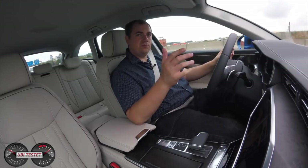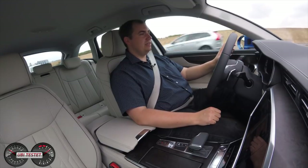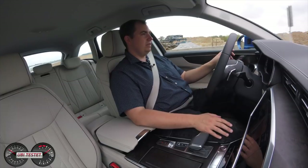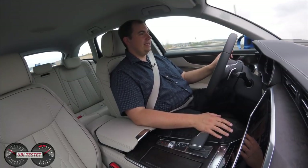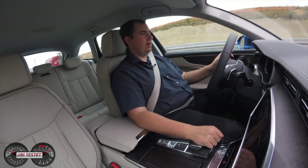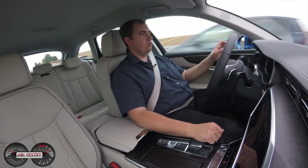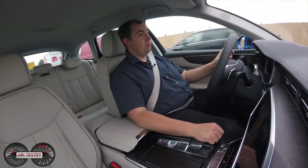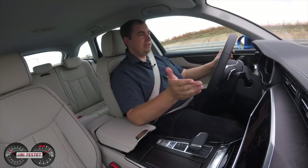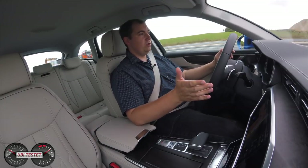Ich bin unterwegs im neuen Audi A6 Avant 45 TFSI Quattro. Die neue Bezeichnung muss mir erst noch in den Kopf kommen. Hinter dem 45 TFSI verbirgt sich ein komplett neuer 2-Liter-Vierzylinder-Turbobenziner mit 245 PS und 370 Nm Drehmoment, gekoppelt an ein 7-Stufen-S-Tronic-Doppelkupplungsgetriebe. Fahrleistungen: 6,8 Sekunden von 0 auf 100 und 250 km/h Top-Speed. Der Motor ist willig, dreht willig, geht gut voran — selbst über 180 legt er noch ordentlich zu. Er ist präsent wenn man ihn fordert, ansonsten sehr zurückhaltend und gut gekapselt.